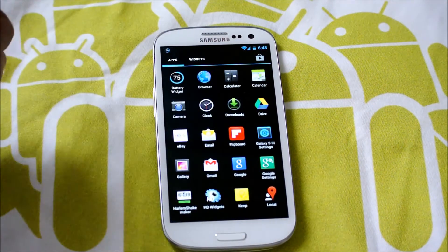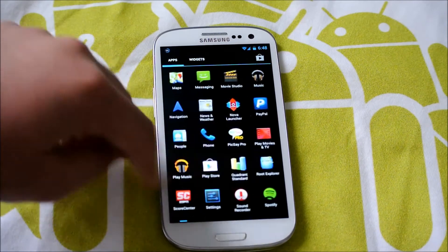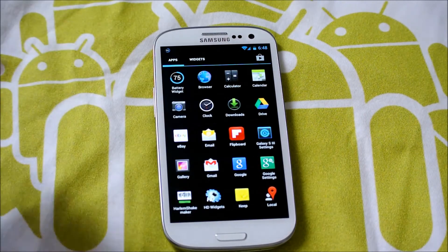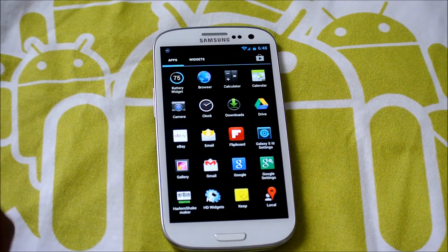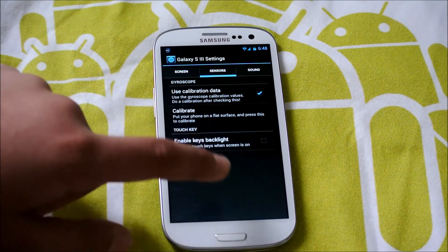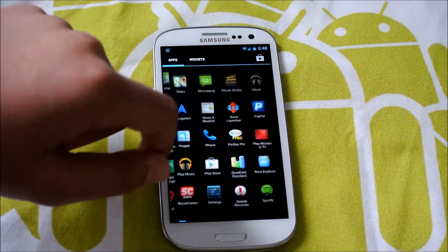There's not much to say — this is basically stock 4.2.2, you get all the Android AOSP goodness and you don't get all those tweaks. As I said before, that's a good thing and a bad thing: good thing that you get a much faster experience, bad thing that you don't have that many tweaks. It does come with Galaxy S3 settings — you can open that up. As you can see I disabled my back key lights because I don't really feel the need for them.